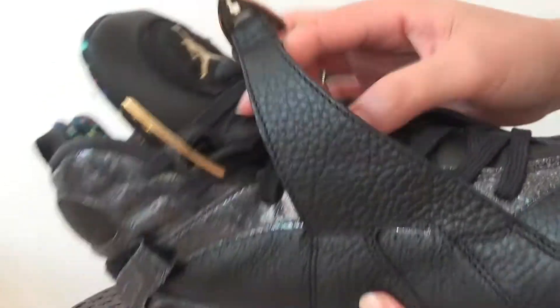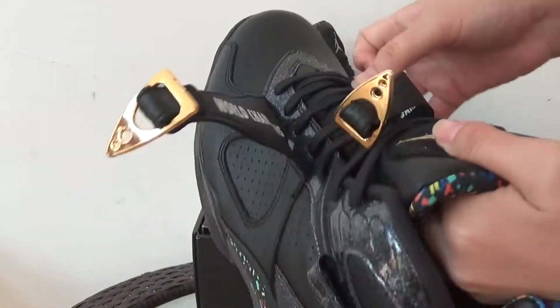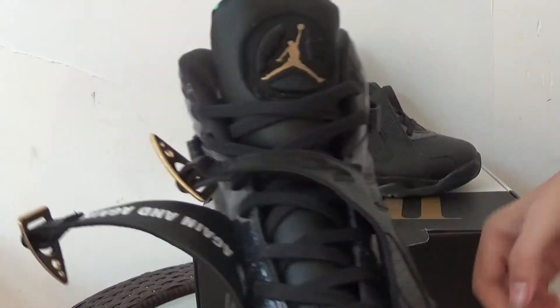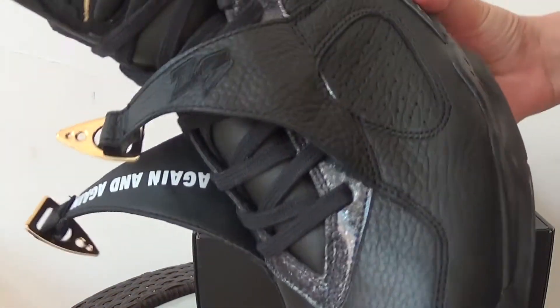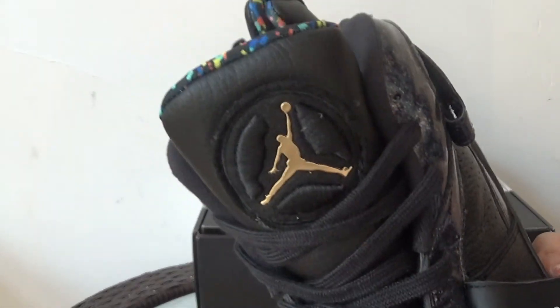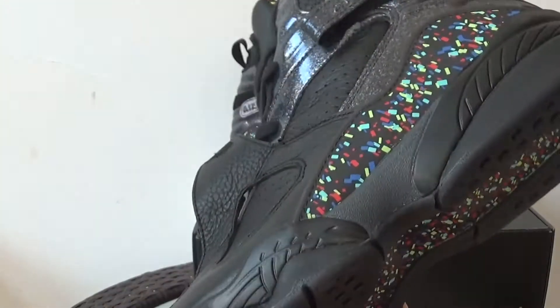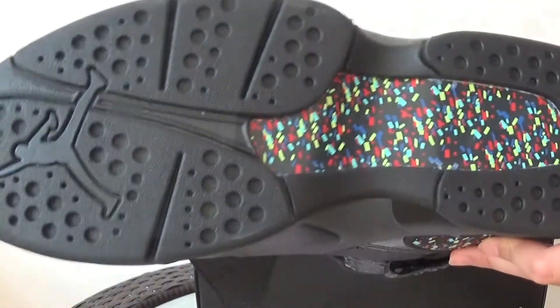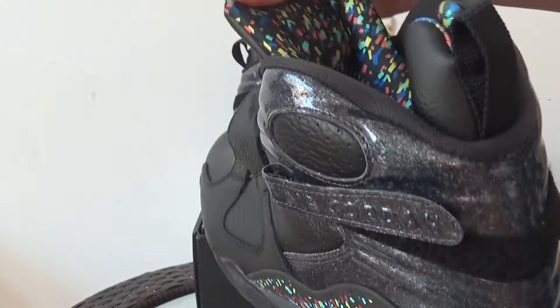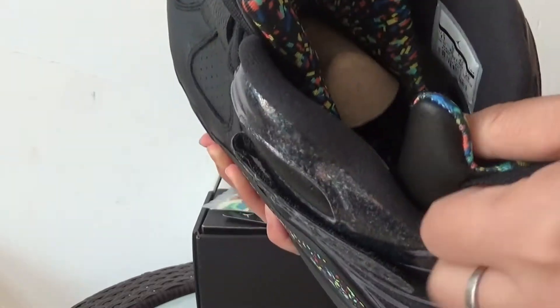The plastic — let's look at it and show you the letters inside. 'World Champion again and again.' Black number 23. Check the top, got a gold Jumpman. Check the button, black and the confetti. Check the plastic inside and please note the confetti pattern inside also.